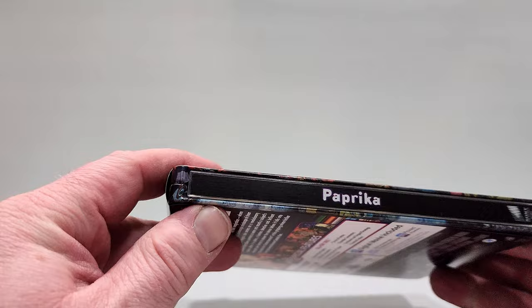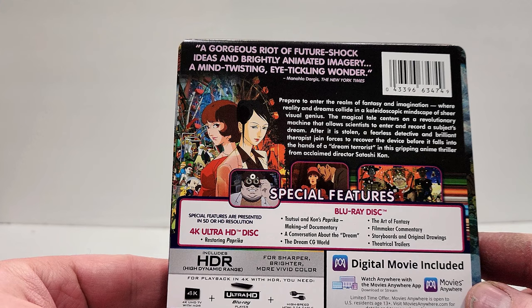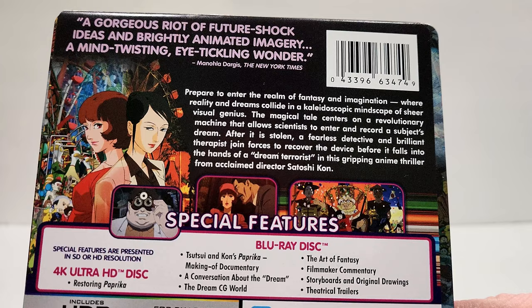Here is the spine. Sony Pictures logo there on the spine. The box reads: 'A gorgeous riot of future shock, ideas, and brightly animated imagery. A mind-twisting, eye-tickling wonder. Prepare to enter the realm of fantasy and imagination where reality and dreams collide in a kaleidoscope mindscape of sheer visual genius.'